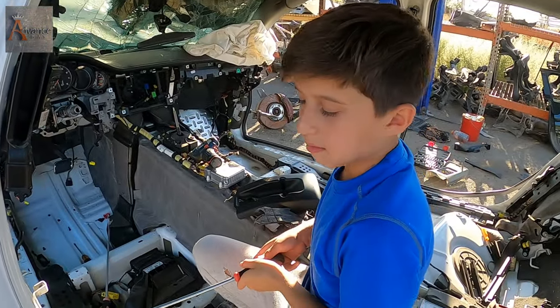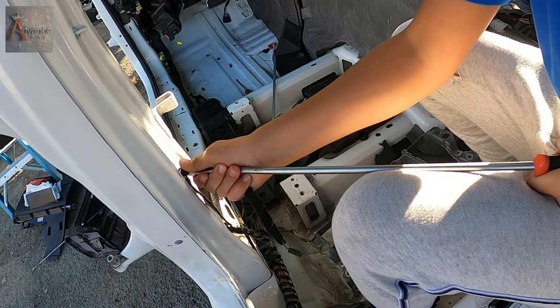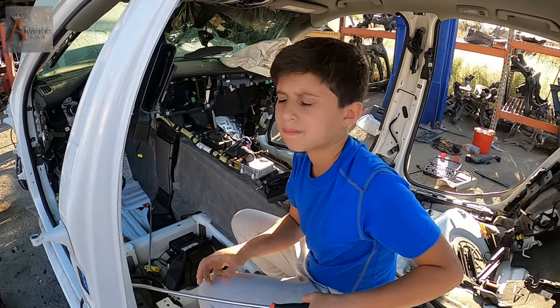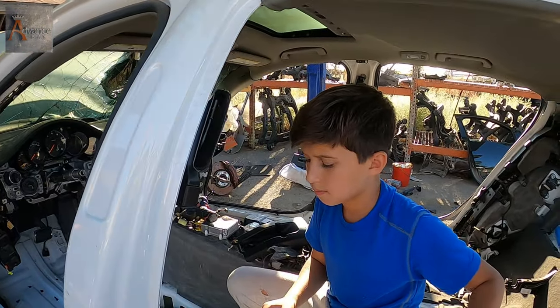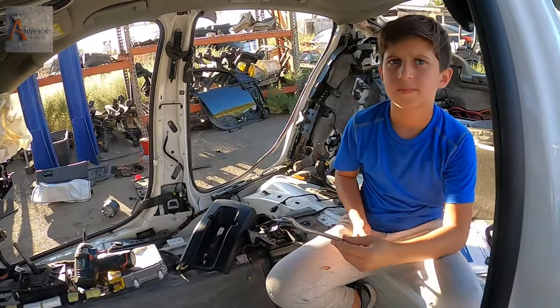Hey, Nicodemus. What's up? What are you doing? Trying to take the spider off. What for? For fun. Bored. Okay, but we got some serious work to do, man. What is it? What are we gonna do?